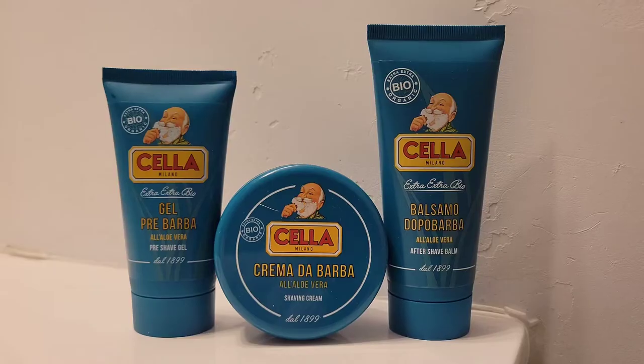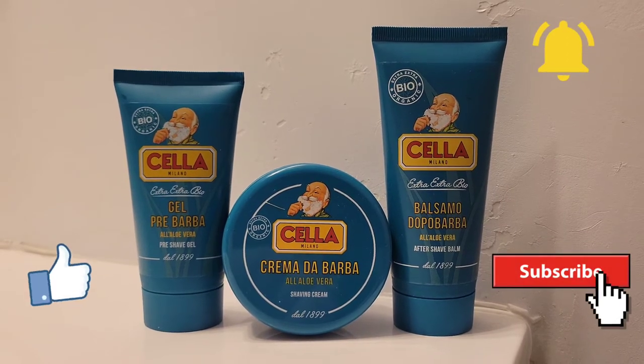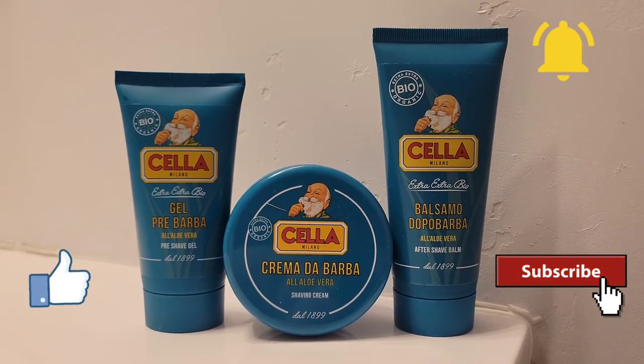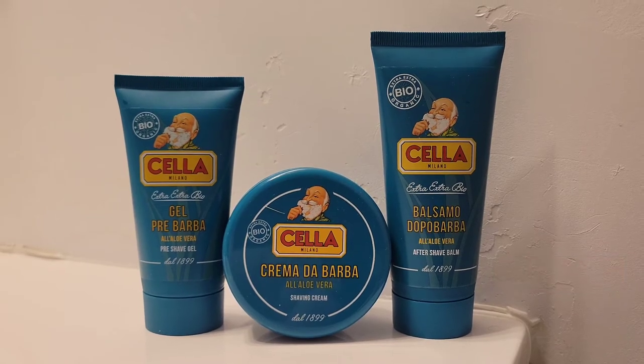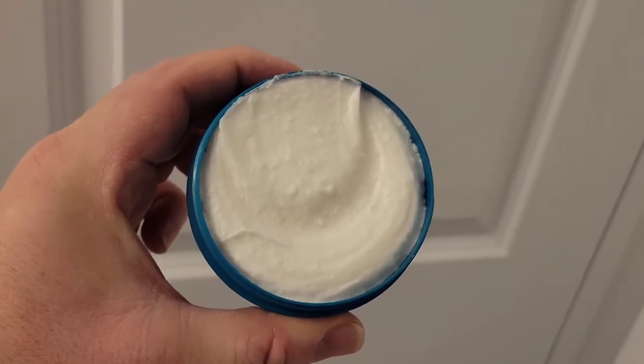Hello everyone, this is Sean back with another shaving video — great to see you once again. I hope you're all doing well. Today I'm going to feature a shaving puck from Italy. The name of the brand is Chella, and this is an organic shaving cream. Here's the lineup: the Chella organic shaving cream in a tub, the Chella pre-shave lotion, and the Chella aftershave balm.